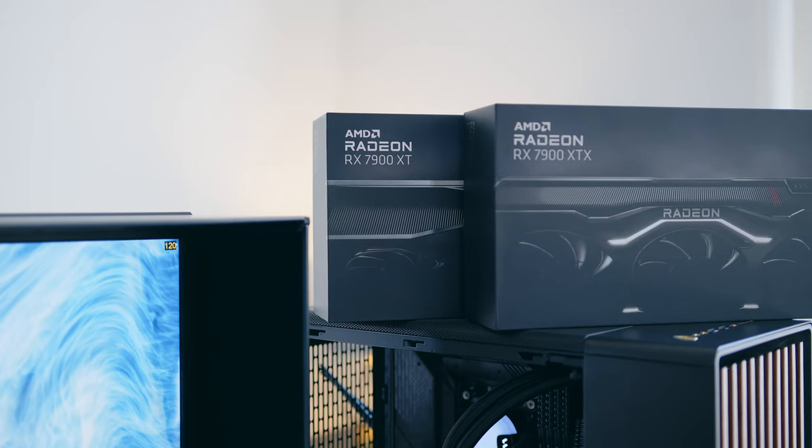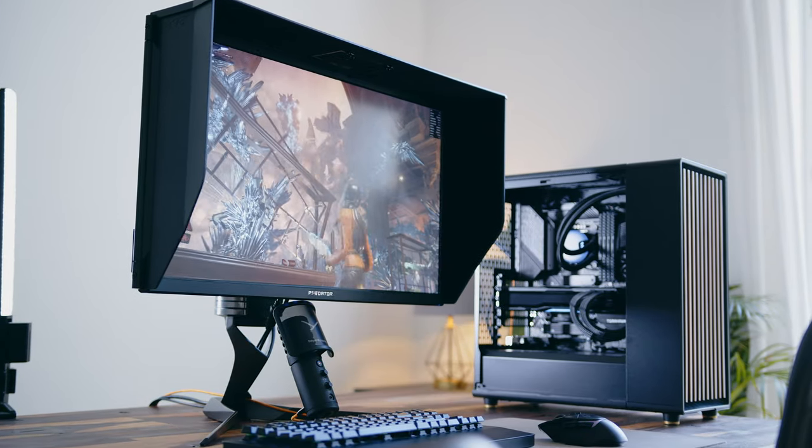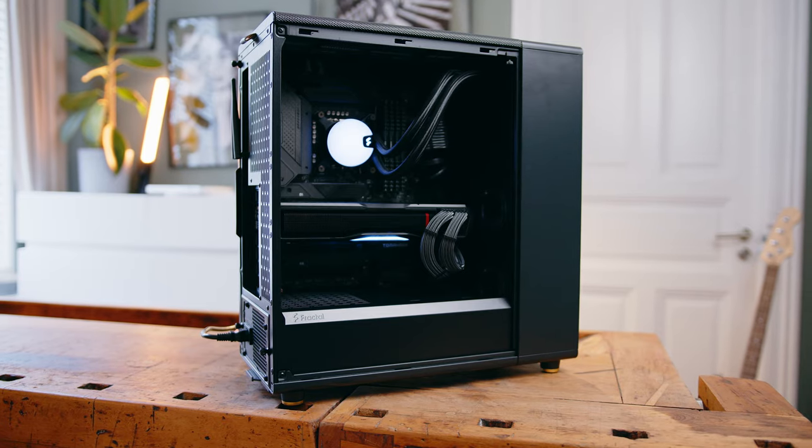Before we get into our benchmark results, please be aware that I will only give you an overview of how these two perform and how they compare to the competition — for all the nitty-gritty details, please head over to our written review. In synthetics, the 7900 XTX sits below the 4090 in our combined performance rating, but scored a lot closer to the RTX 4080 than to the top-of-the-line Nvidia card. The smaller XT sits pretty much smack dab in the middle between the aging 3090 Ti and the 4080, beating AMD's last-gen 6950 XT by about 10%. For professional workloads, it very much depends on your application, but in general Nvidia seems to be the better option overall.